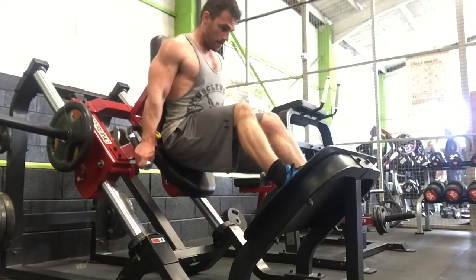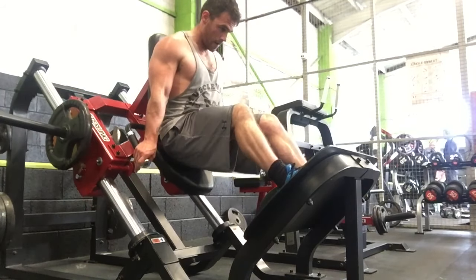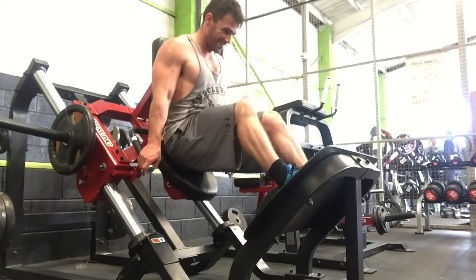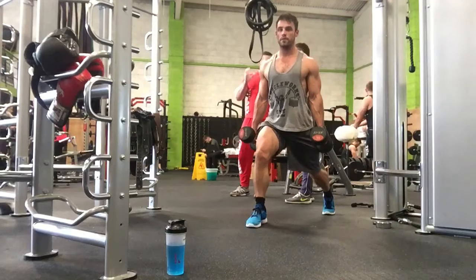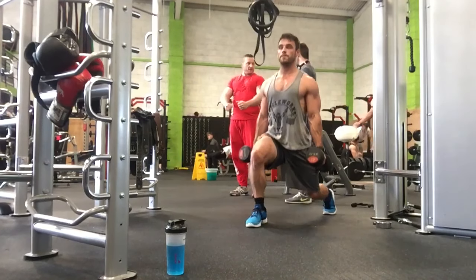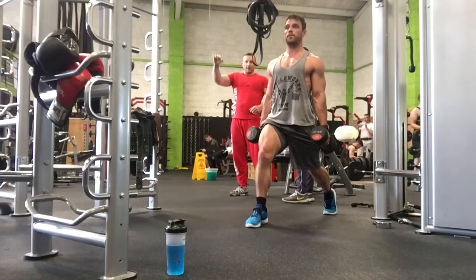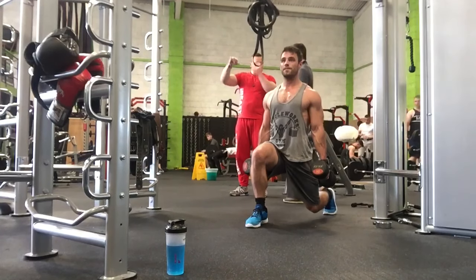Two seconds on the way down, one second pause at the bottom, four seconds on the way up, and then a second pause at the top. It's just harder than negatives — it sucked — and I superseted it with isometric dumbbell lunges. So it was ten four-second positives on the half hack and then ten reps each side on dumbbell lunges for four sets total.